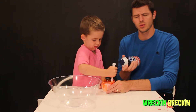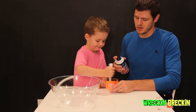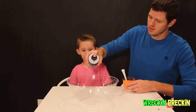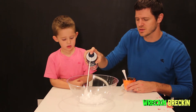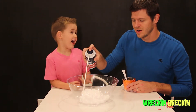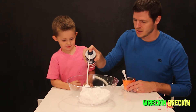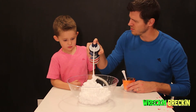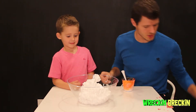We're going to put in three to four cups of shaving cream. We're not measuring — we've done this a couple times, so let's just throw a lot in there. So that's about three to four cups of shaving cream. Perfect.